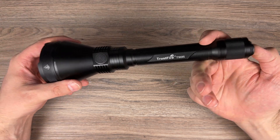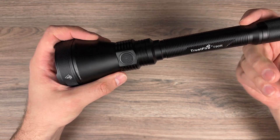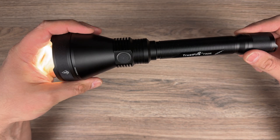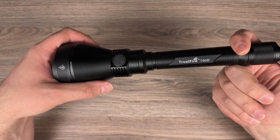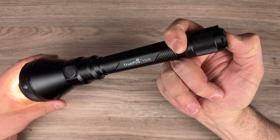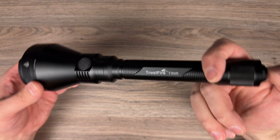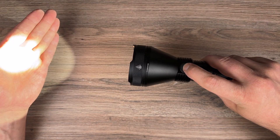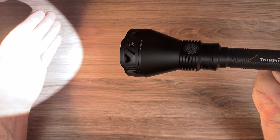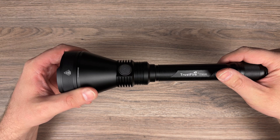Now the UI. One press to turn it on, one press to turn it off. The button glows and shows you the battery level remaining. The button is a forward switch, so if you half press it you can turn on the flashlight in momentary mode and lock it. This side button changes modes, and it has memory — so any mode you leave it on, including turbo, is remembered. Quite a simple UI.